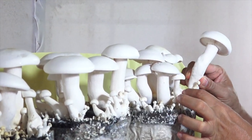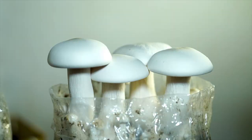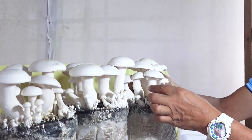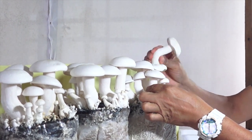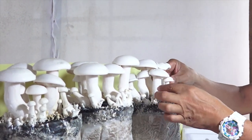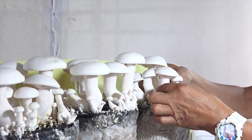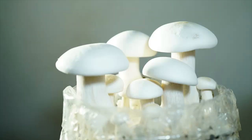Incubate the casing by covering the mushroom container with a lid or plastic wrap to keep the humidity high. Incubate the container for 10 to 14 days at a temperature of 25 to 35 degrees Celsius, or until the mycelium has colonized the casing material. Once colonized, remove the lid or plastic wrap and mist the surface regularly to maintain high humidity levels of around 90%. This prevents the casing from drying out and cracking.